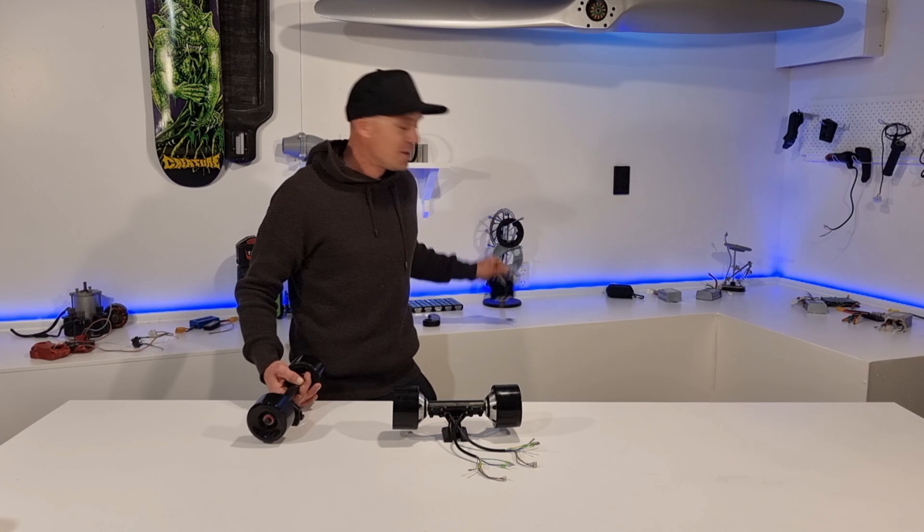Now that I've got my trucks mounted and my board gripped, I'm just going to go over all the screws and make sure they're tight from the factory. If my wheels fall off while I'm riding, it could really hurt. So tighten the hardware.